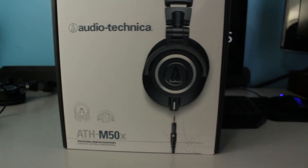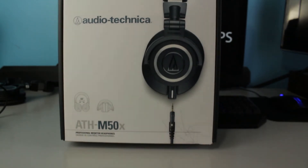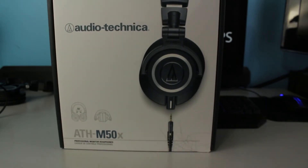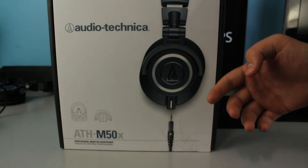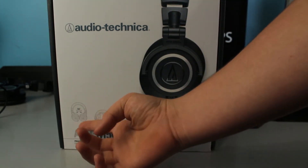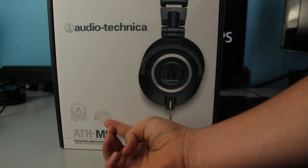To get started, we're going to be looking at the box for the M50X's. The box isn't too outrageous — there isn't a lot of art or details or a bunch of designs on it. It's pretty robust and pretty nice. On the front it has a picture of the headphones, the name, and shows that they can turn 90 degrees and how they fold up.